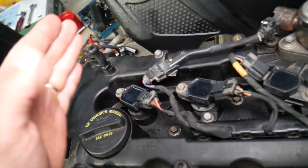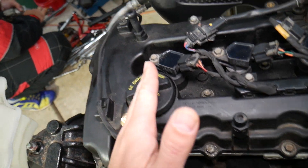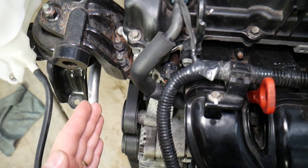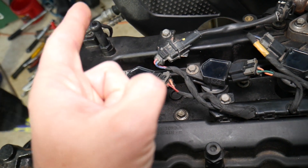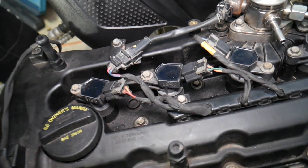Once the cover is removed, you can see all four ignition coils. Cylinder number one is the far left one, towards the serpentine belt side. Then you have cylinders two, three, and four respectively. We'll show you how to replace one of them since the procedure is the same for all.